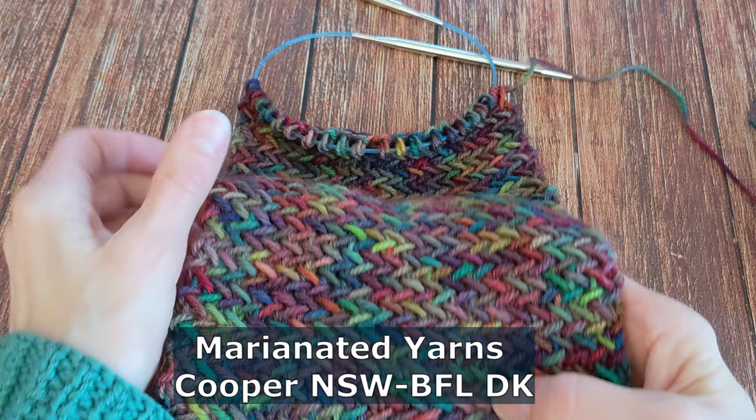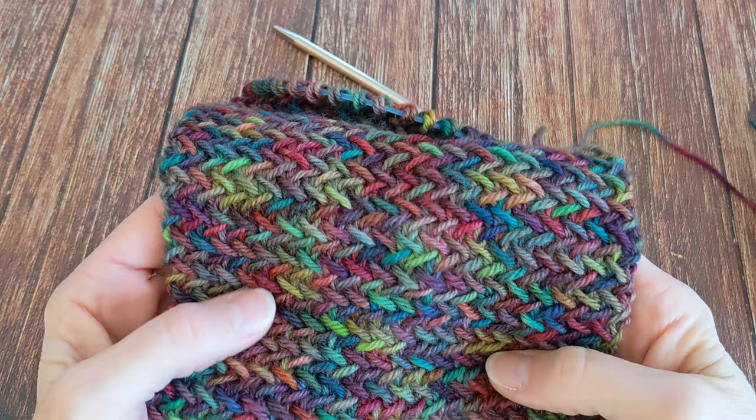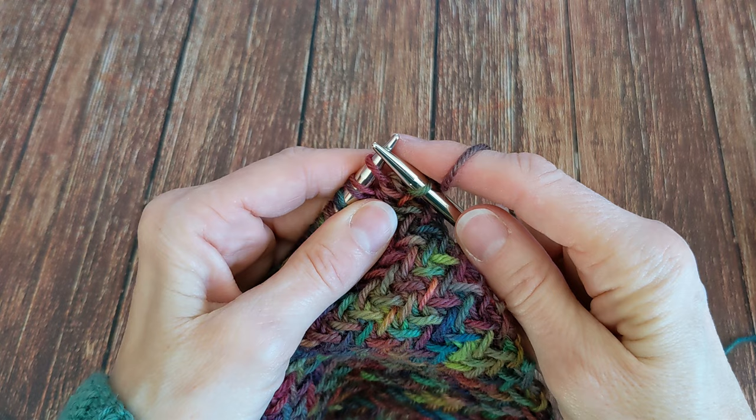The herringbone stitch is very dense, so if you want to have anything drapey you have to knit it on a larger size needle. The herringbone pattern stitch starts with a knit one, and you work it over an even number of stitches, then you get into your pattern.